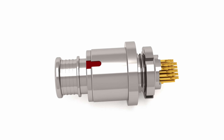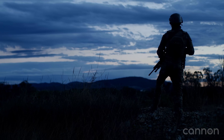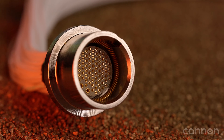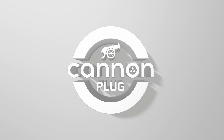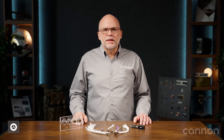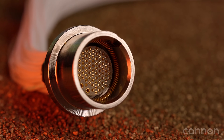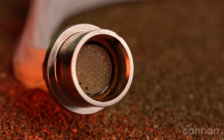The C5 Warrior is a rugged, ultra-compact connector delivering 10 gigabits per second data for data-intensive soldier systems. Hi, I'm Tony Vittenberg, a product manager at ITT Canon, and today we're launching a new series called Canon Plug. We're thrilled to kick things off by introducing an innovative solution designed for modern mission-critical defense electronics — the all-new C5 Warrior Connector Series.